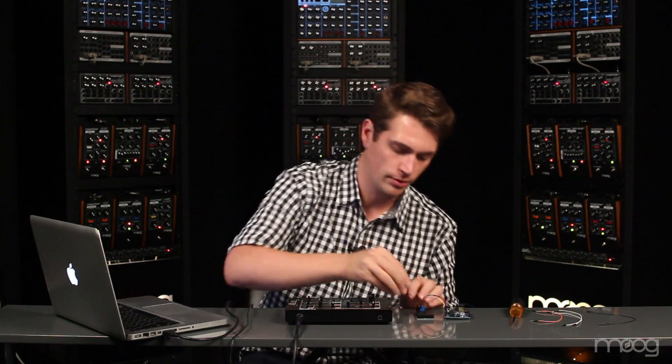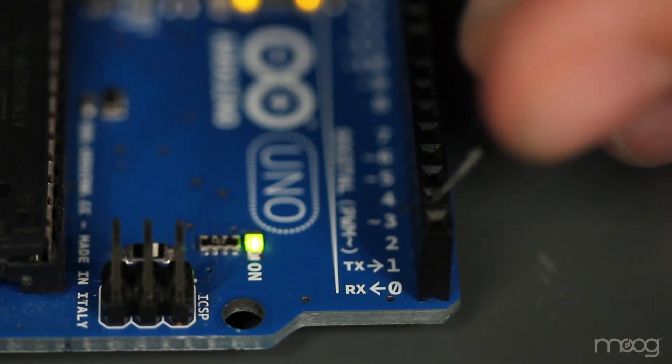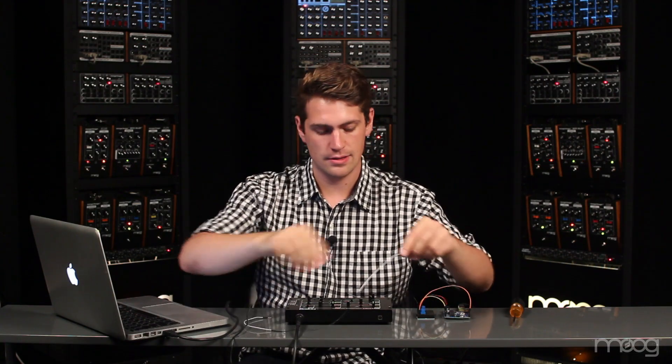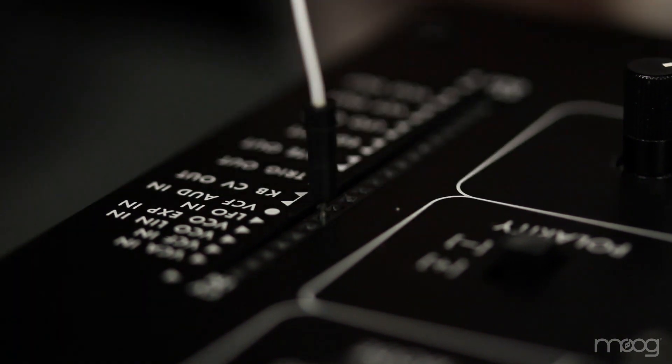Now take your second 10k potentiometer and place it on the breadboard. This potentiometer is going to act as a mix signal for our noise. Take one jumper cable and run it out of digital output 1 — this is where our noise signal is coming from — and feed it into the potentiometer. From there, run your last signal cable from the middle pin of the potentiometer into your VCF audio in.